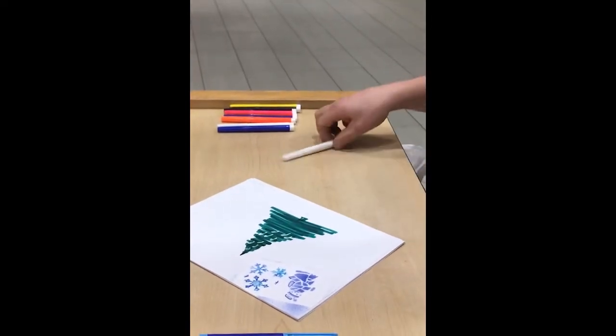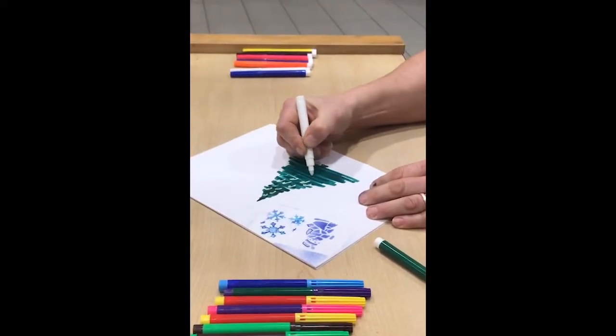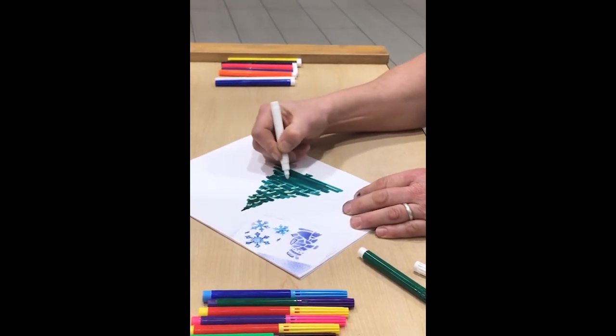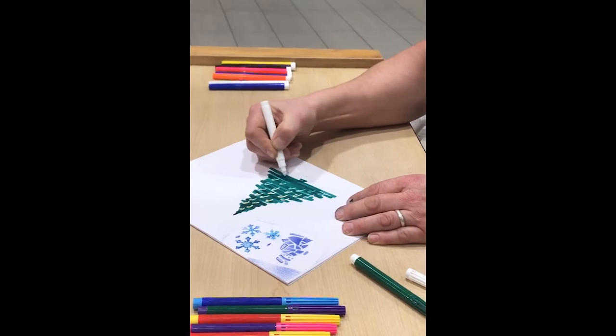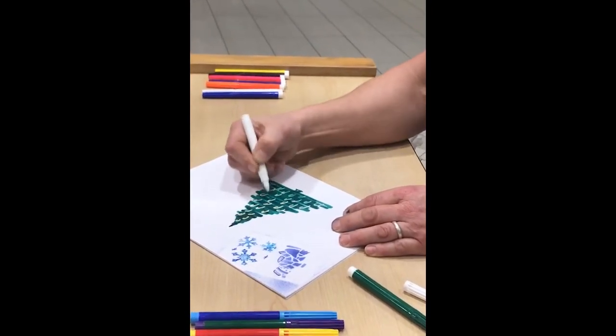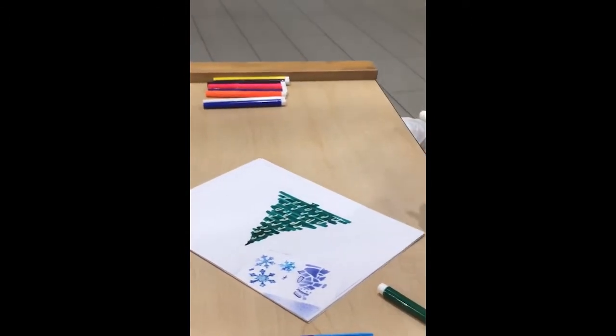After the Christmas tree is done, you take the white activator pen — that's what does the magic — and you'll actually be able to erase candy canes. Why candy canes, you ask? Because Santa Claus is coming to town and you've got to leave something special for him. So we're going to do a Christmas tree with candy canes on it. Candy canes are nice, but regular white candy canes — well, good golly, those are just boring.